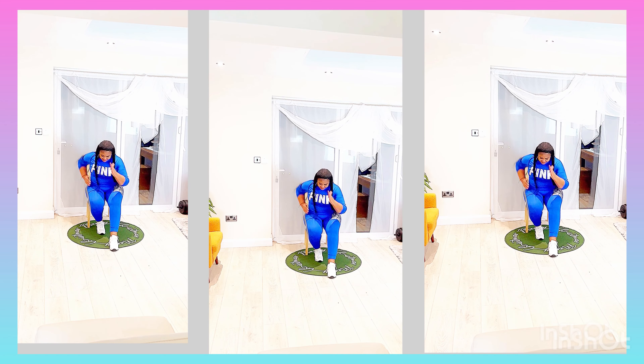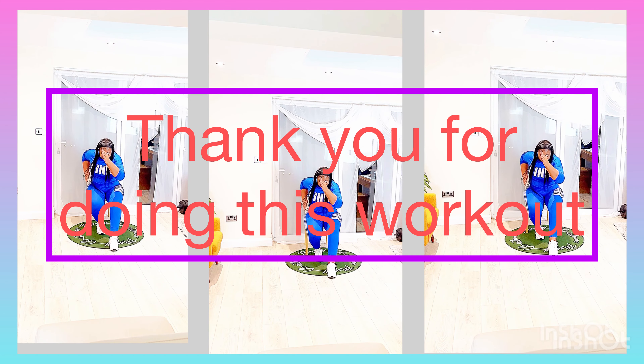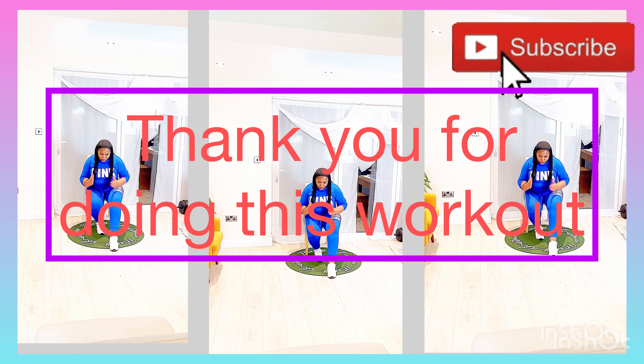You are doing really great. Thank you so much for joining me in this workout video. If you have not yet subscribed, remember to subscribe.